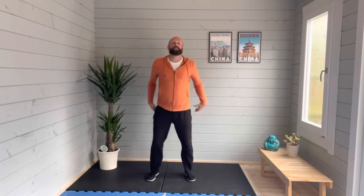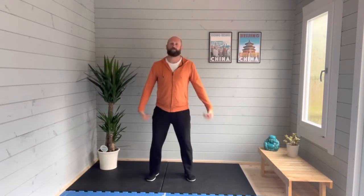Good morning Hamish, let's get ourselves going. Loosen off a little bit, bounce up and down, lift the heels off the ground.